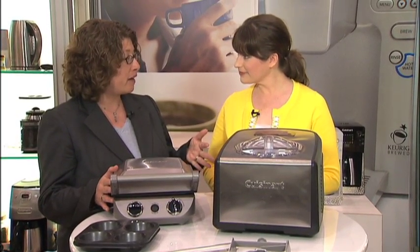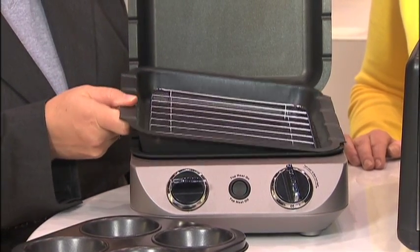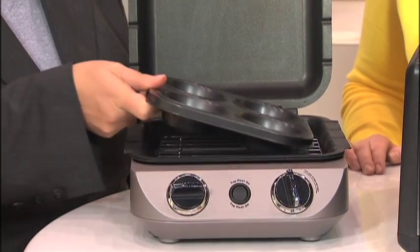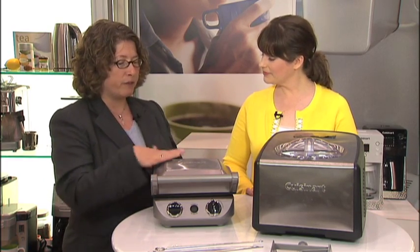It makes a lot of sense. It's really great, especially for people who are just getting started out on their own or have a small kitchen, but it's so versatile. It can do everything from bake a cake, you can sauté in it, you can actually make muffins or cupcakes. It's really a lot of fun. Plus it comes with four skewers, so you can do any kind of item that you would skewer, like vegetables or shrimp. And it's beautifully designed and a lot of fun to use.